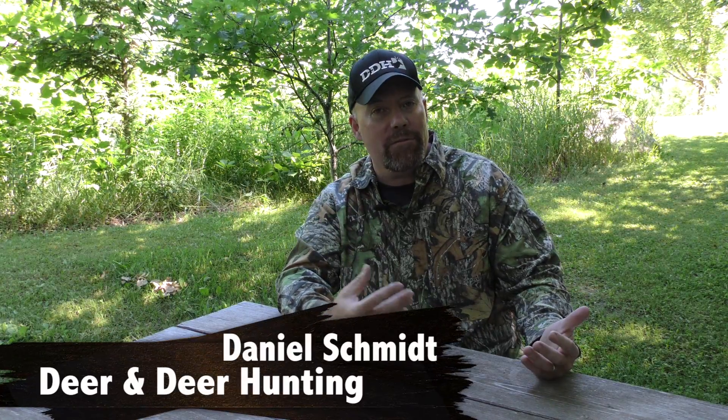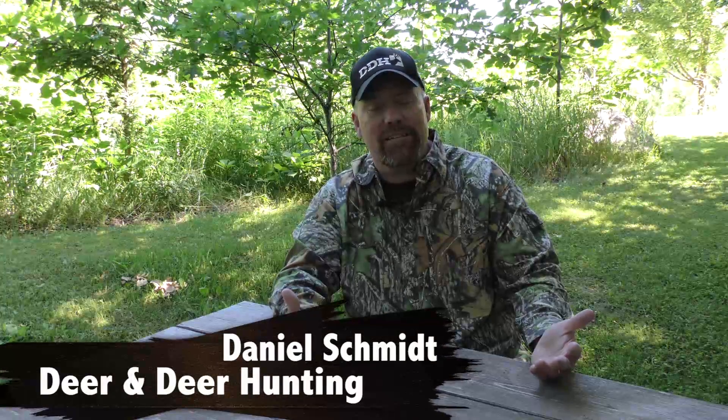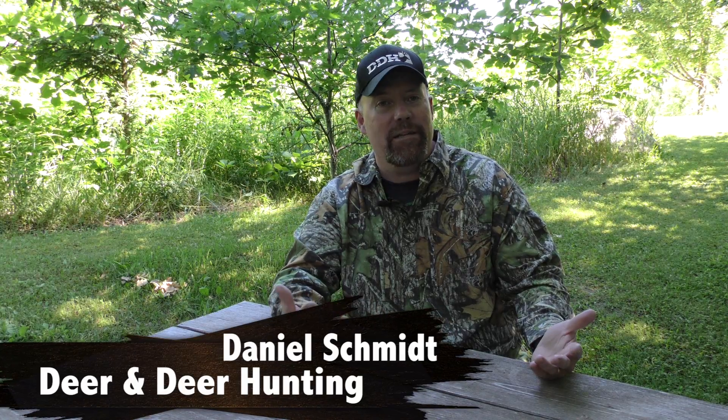I really love early season bow hunting, but with it comes a lot of bugs and biting insects that just drives you crazy. One thing I've found over the past few years is I've discovered Thermacell.